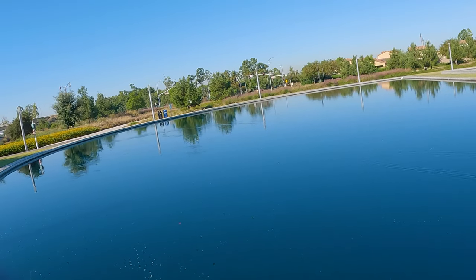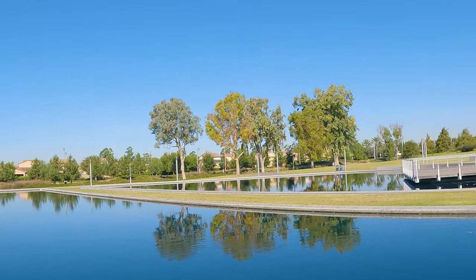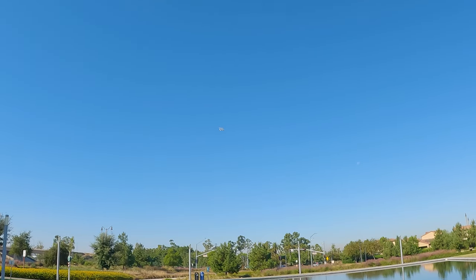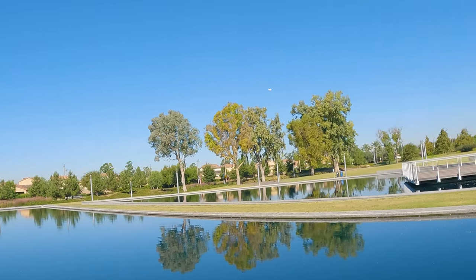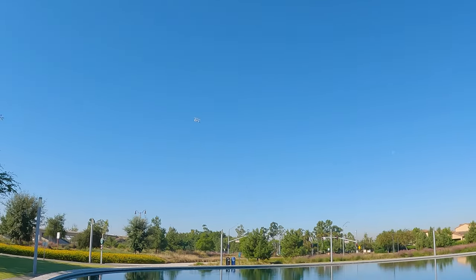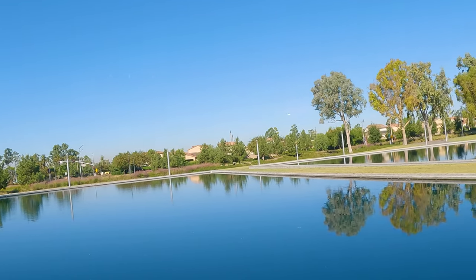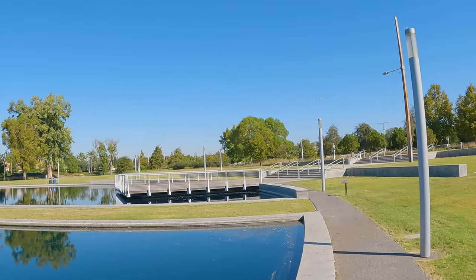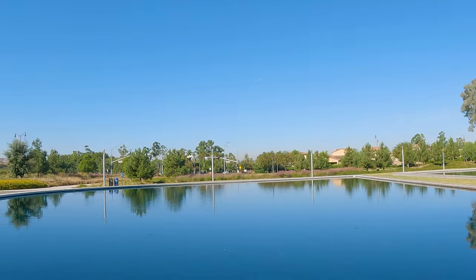Nice takeoffs and landings on this one. It works really well as a boat, and in the air it kind of looks like a flying boat — it flies like a boat. I'm actually surprised it flies at all the way it looks, but it flies — pretty amazing. It has a 255 millimeter wingspan, not much, so it just kind of bobbles around.